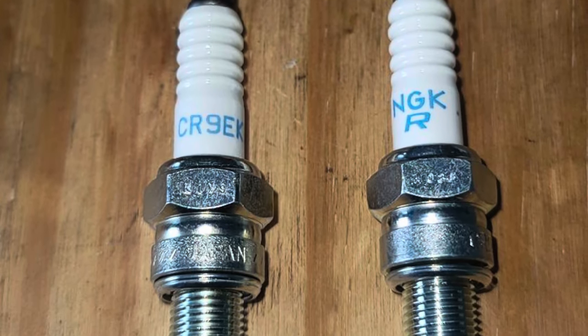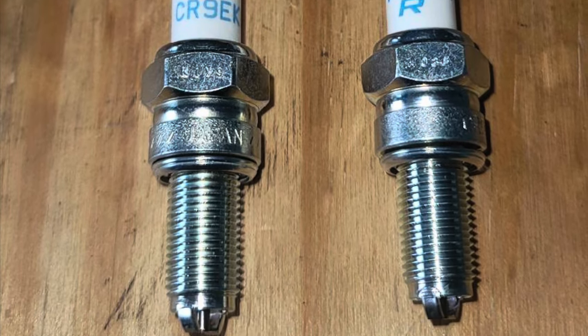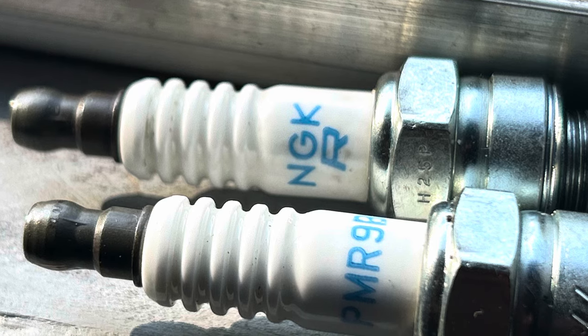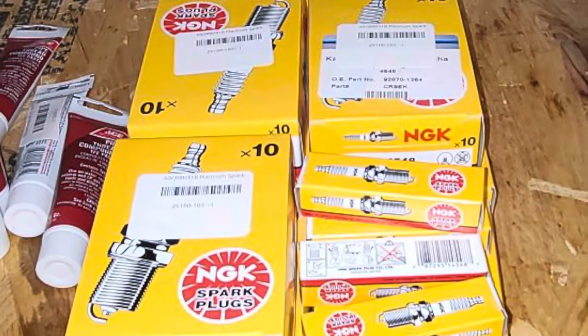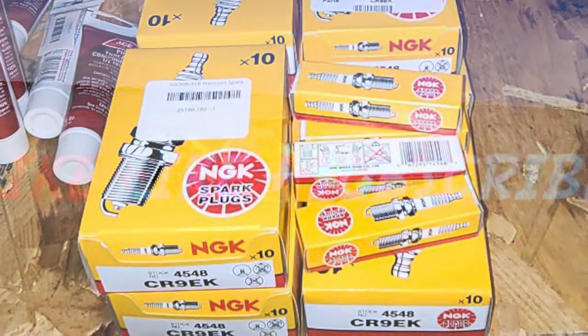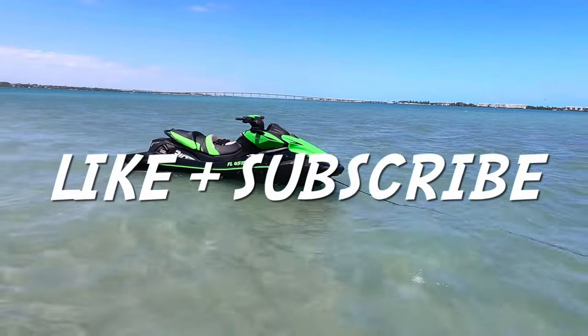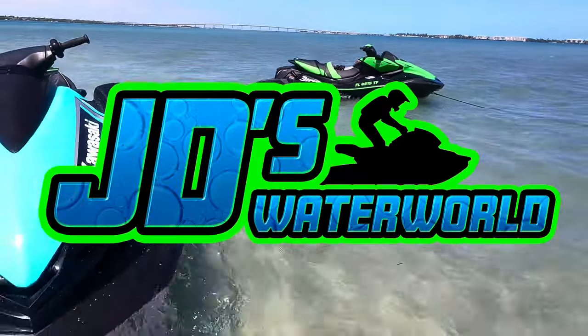Some of these counterfeiters are really good, and it was very difficult for Steve and I both to tell which plugs were genuine or fake. So be very careful when selecting plugs, and make sure to purchase them only from a reputable source. If you enjoyed this video, remember to hit that like button and subscribe for more Kawasaki content, only on JD's Waterworld.